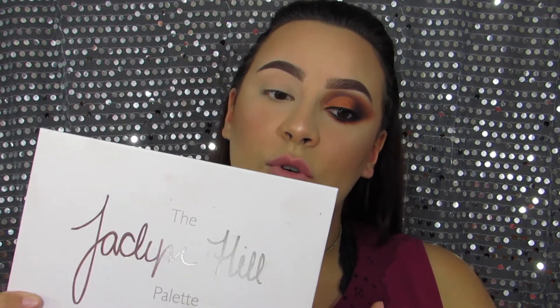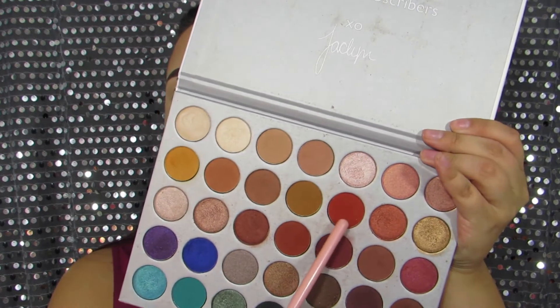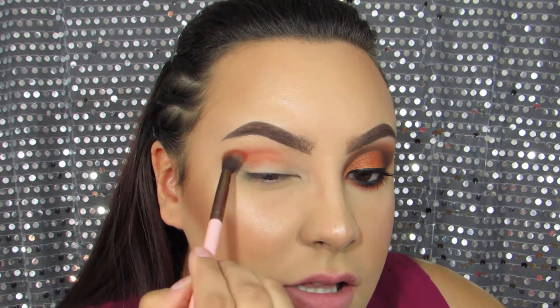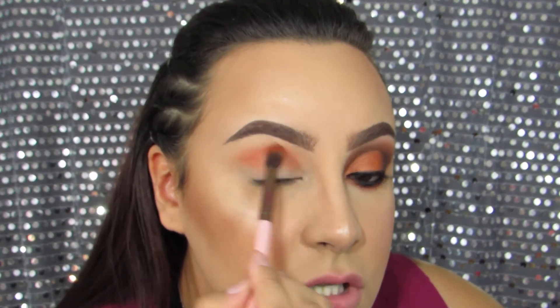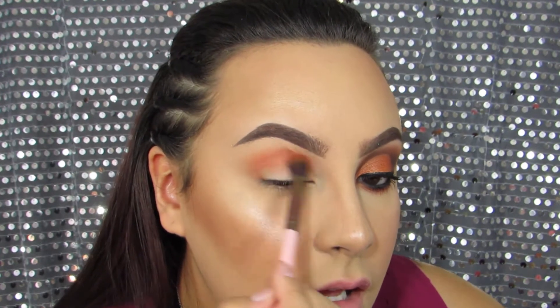We're going to be using the Jaclyn Hill palette — this is my favorite palette. I didn't use too many colors because I don't want to make this too complicated. The first shade we're going to use is Hunt as a transition color. If you're going in with a darker shade, first go in with light layers and then build it up, making sure each layer is blended before adding the next one. I like to start in the middle of my crease because I want that area to be the most pigmented. I do miniature circular motions, then circle motions outward to the outer corner.